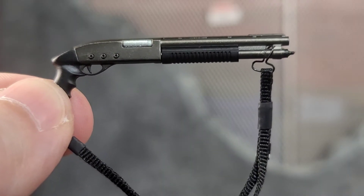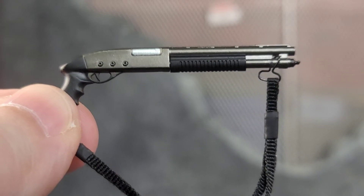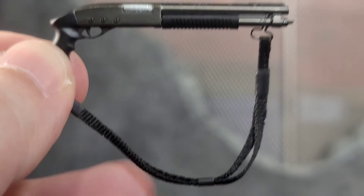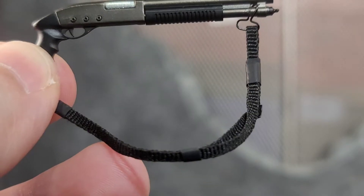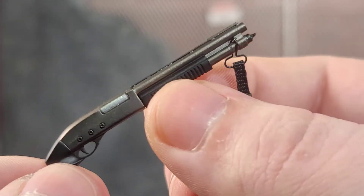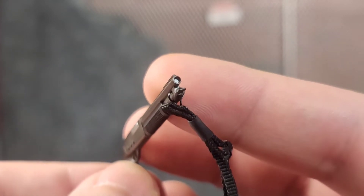Leon does come with a pump sawed-off shotgun, and it is painted very well. Everything accessory-wise has been painted and sculpted very, very well. We got a fabric sling with a bunch of detail on it and the metal clasp up in the front. We do get a pump feature with the shotgun as well.